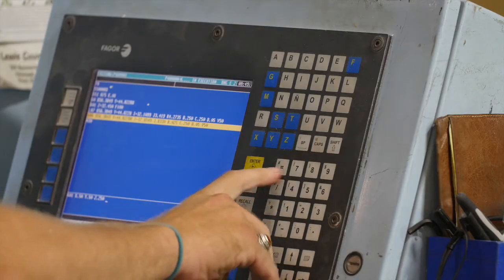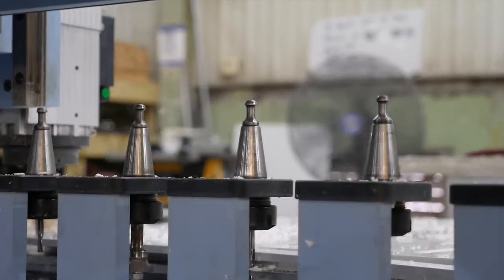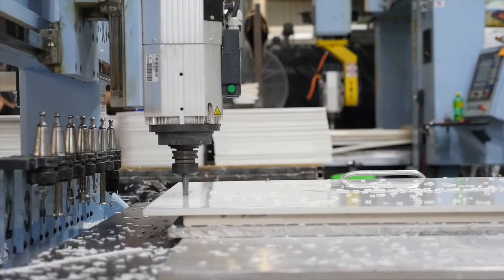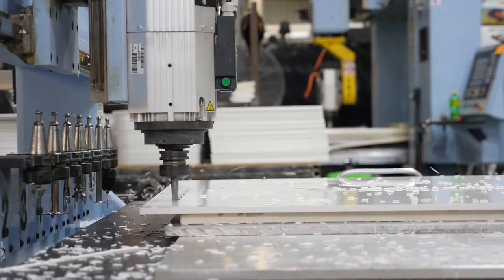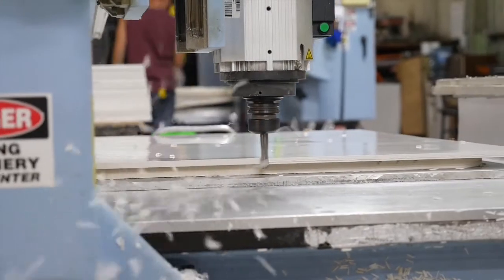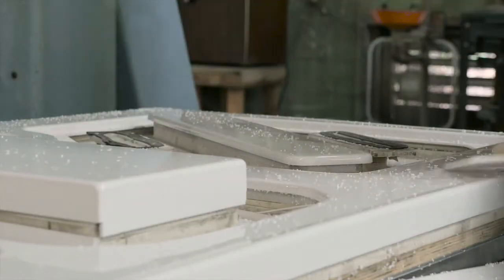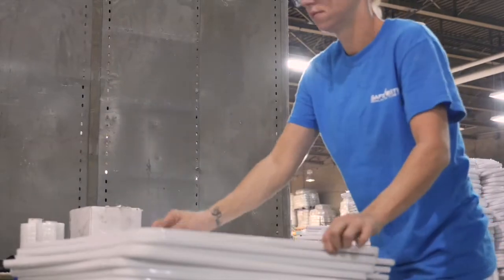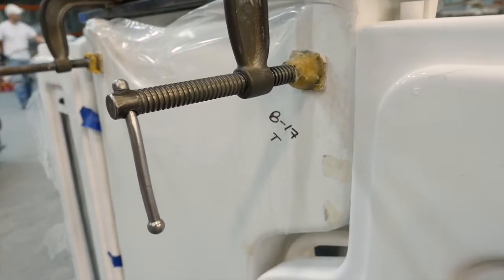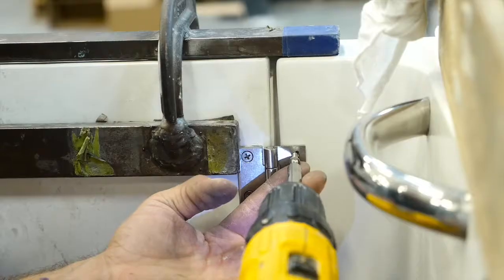We form the front part of the door through the same process that we do the skirts through thermal forming. The door backs, we put them on a CNC mill and we trim them out and make them exactly precise. This has given us the best and tightest tolerances to make sure that every time we put a door on, it's going to close the same way, it's going to seal the same way, and we know that we're not going to have issues or problems down the road getting the door to seal.